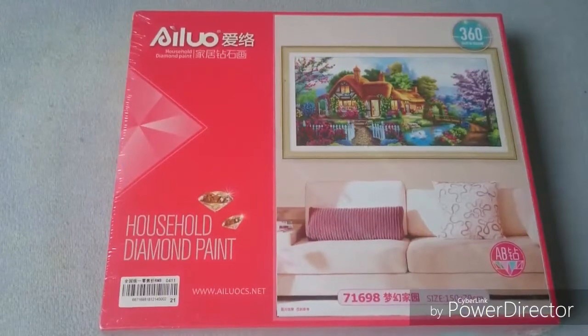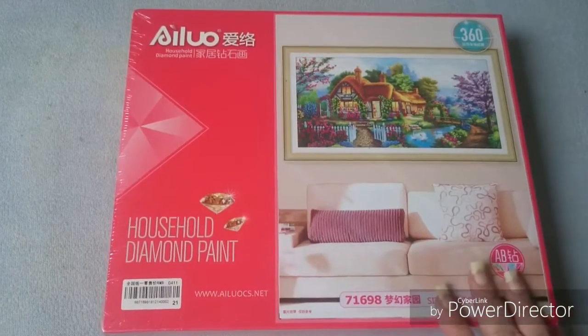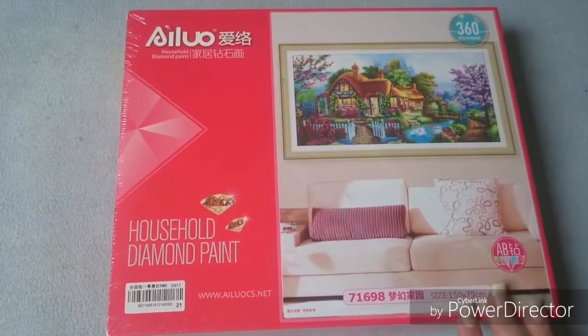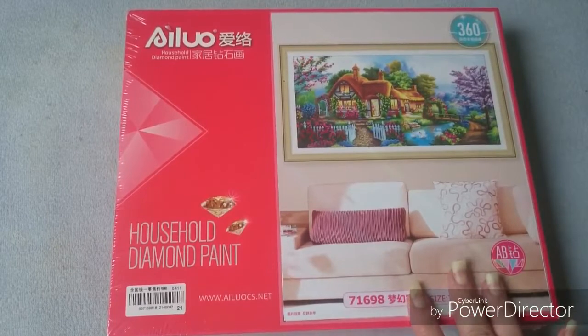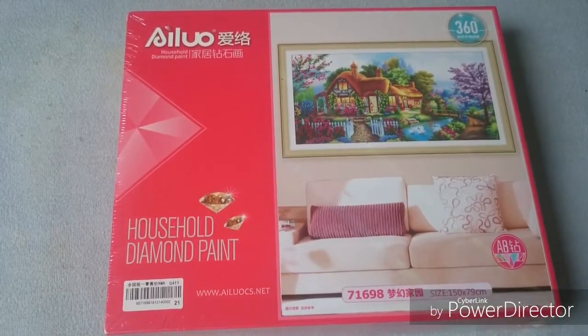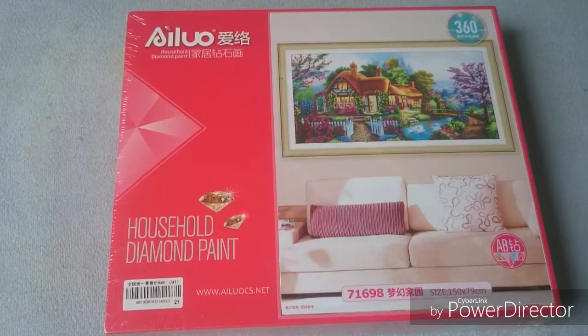Hi all you beautiful faces! I'm back again with a new unboxing of the short lint canvases, and this one is also with the cottage. I have a few — I think I have one more with the cottage to show. I just love these pictures with the cottage. I just think that they are so cute and beautiful.